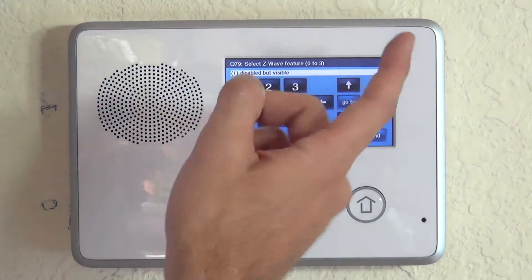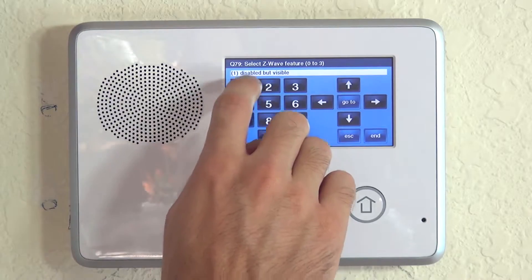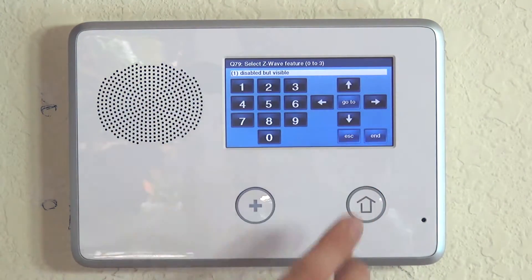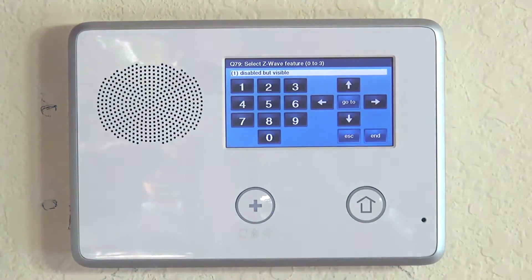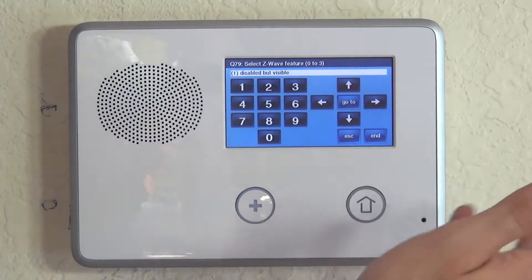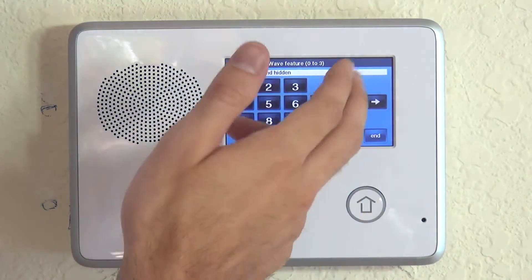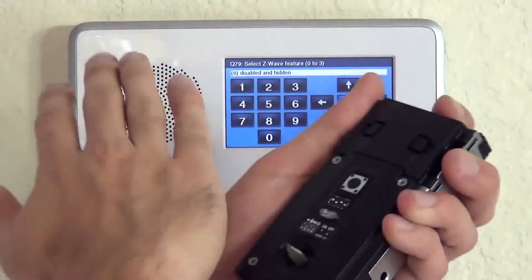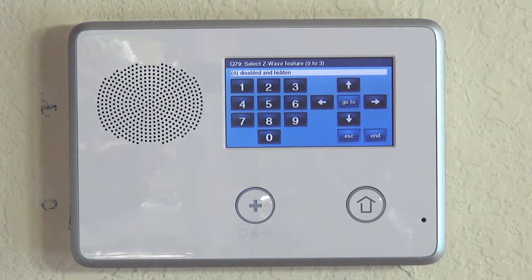It defaults to 1, which is disabled but visible — meaning Z-Wave is not enabled, which is why we saw that message when we pressed the button. If you wanted to completely hide Z-Wave, you could choose Disabled and Hidden, and you wouldn't even see the option.